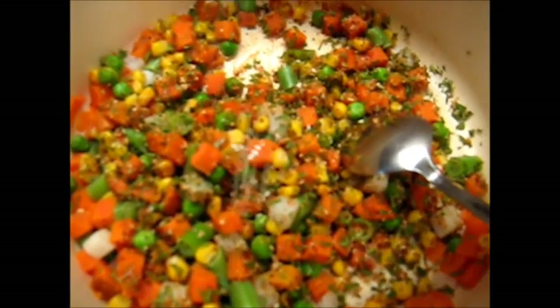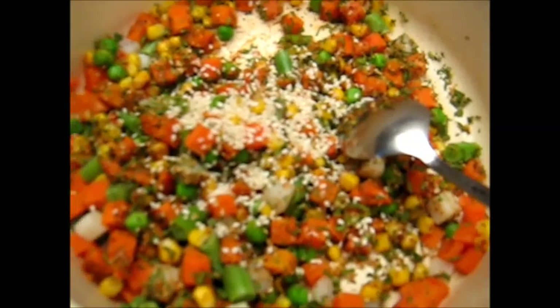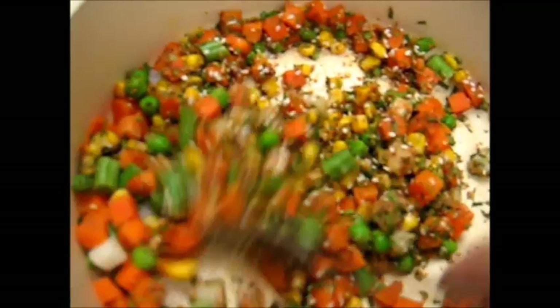Toss in a few sesame seeds if you like, just for a bit of flavor and vegetarian nutrition. That can be added to the mix as well. Stir those in well.